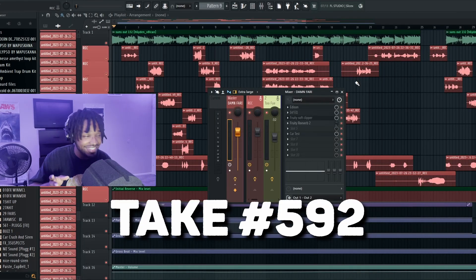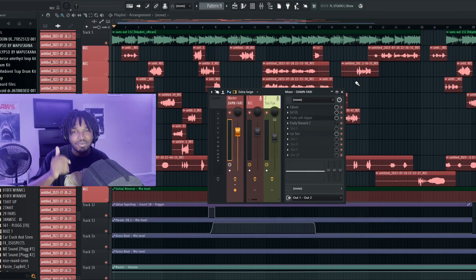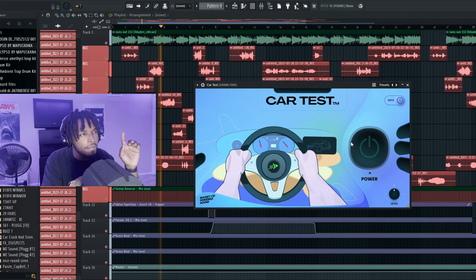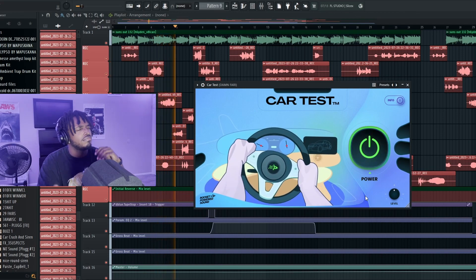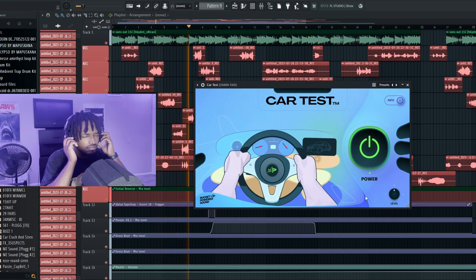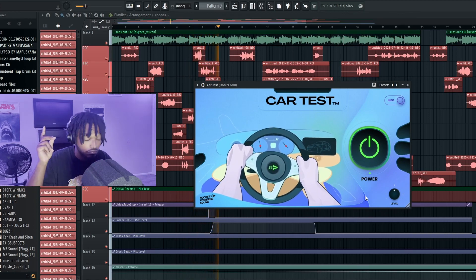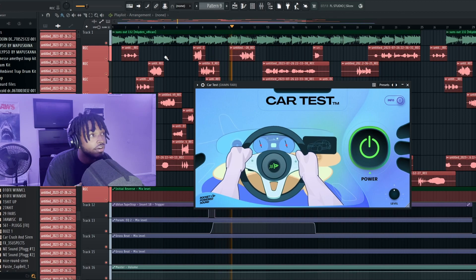This is what this song off the EP sounds like with the plugin off. [Song demo plays — lyrics about money, cash, camera flash, a pretty face, and street references.]